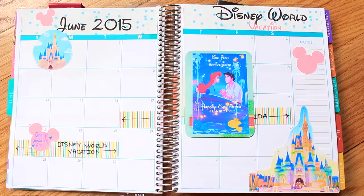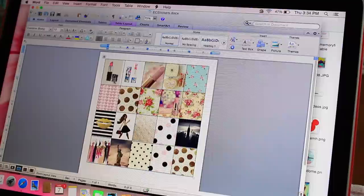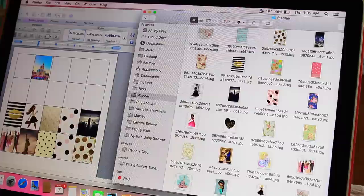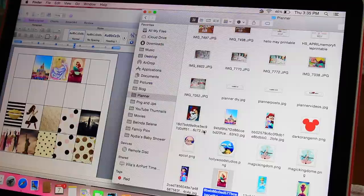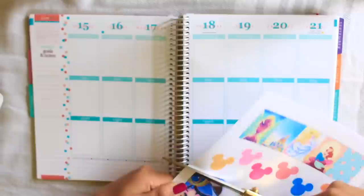In my last video I mentioned that I was going to Disney World and that I already got a head start on my June spread. So this is what my monthly view looks like for June since we're going on vacation that month, and I did the exact same thing for my weekly spread. I also decided to make my own stickers for this spread as well. I went over to my Word document where I already have a template — if you want to know how to make your own stickers and squares, definitely check out my tutorial. I'll have a link down below.